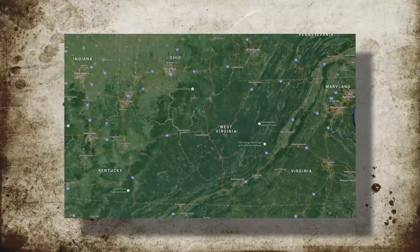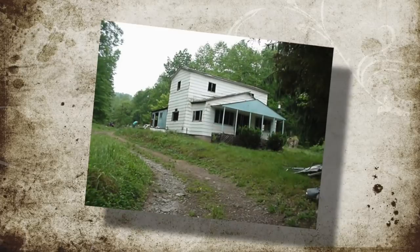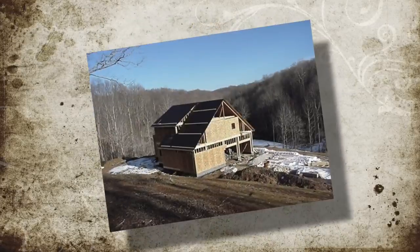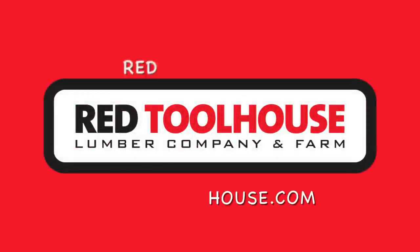In 2000 we bought an abandoned 100-acre farm in the foothills of the Appalachian Mountains. We spent years cleaning it up, built a new house, and now are trying to make it a functional homestead farm. Welcome to Red Toolhouse.